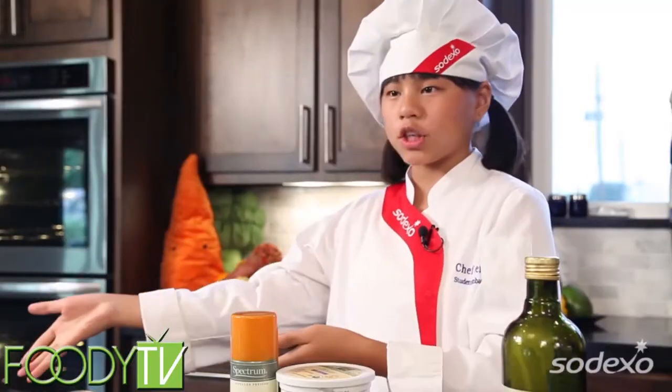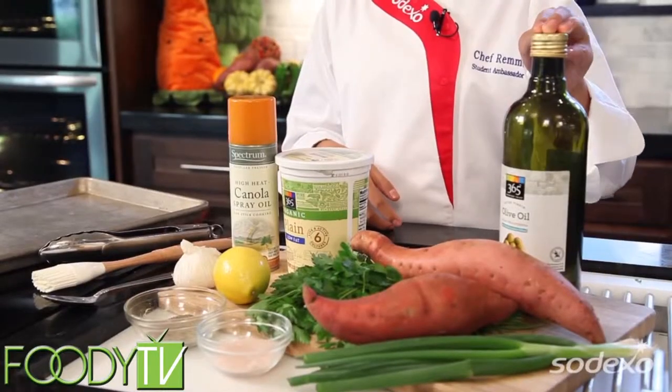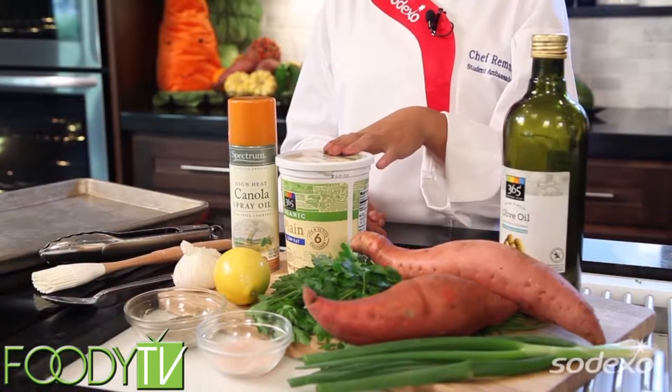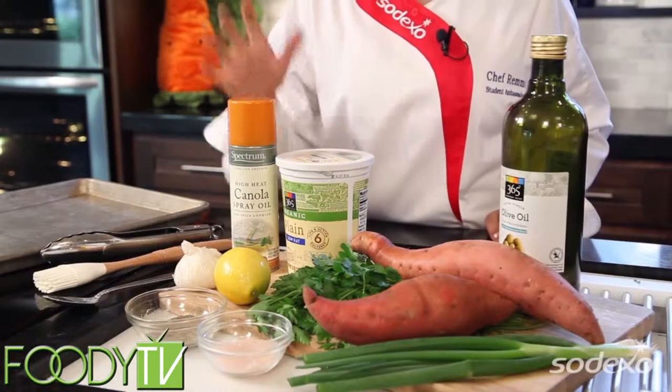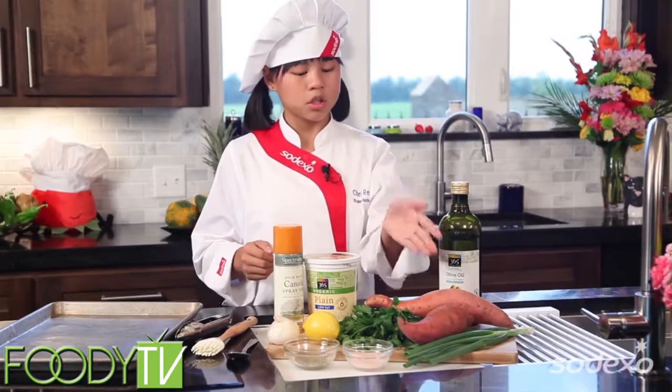So here's our baking sheet, and the ingredients we'll need are oil, yogurt, cooking spray, garlic, lemon juice, parsley, sweet potato, chives, and some salt and pepper.